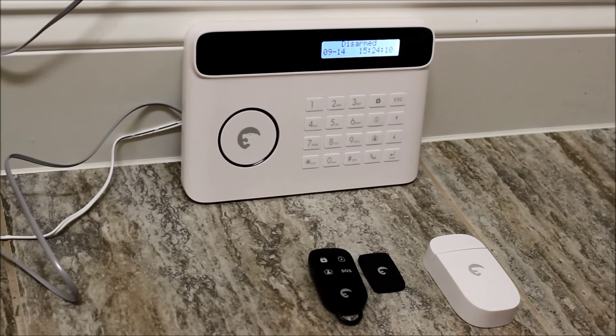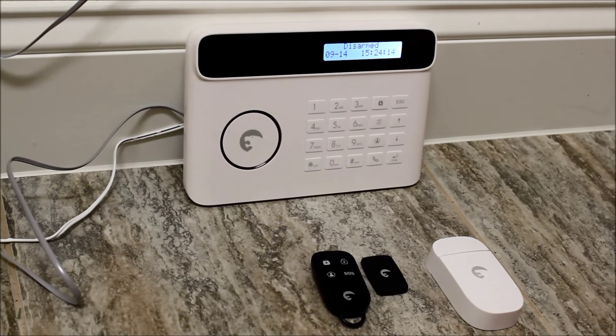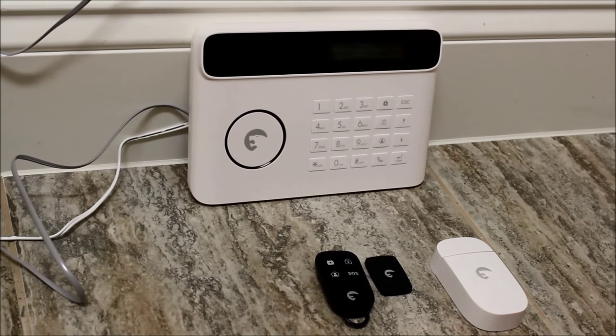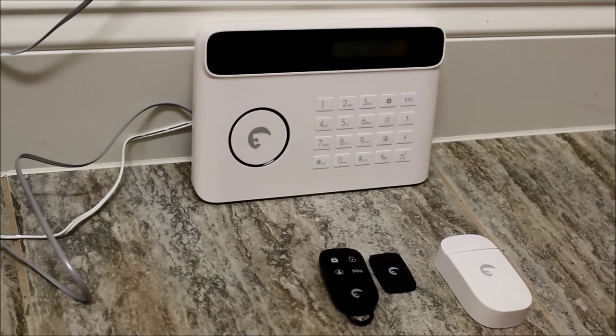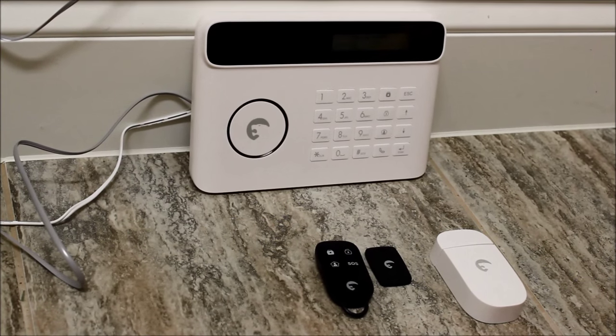This is a really interesting option. It's actually the only self-monitored security system I've tested that works through a landline, so that makes it unique and definitely sets it apart from other options. If you want to learn more about the system, head over to my website to read the review at securitygym.com, using the link below.